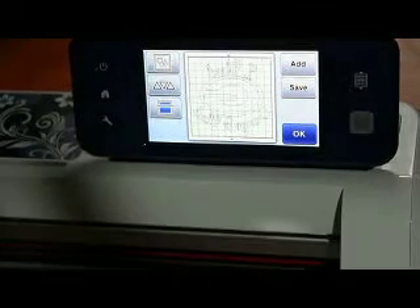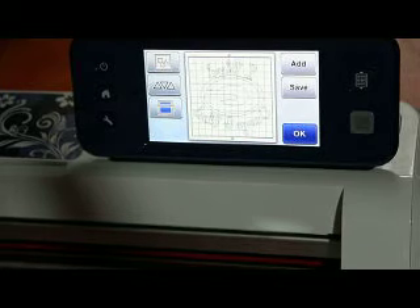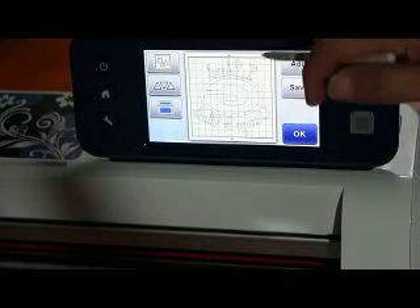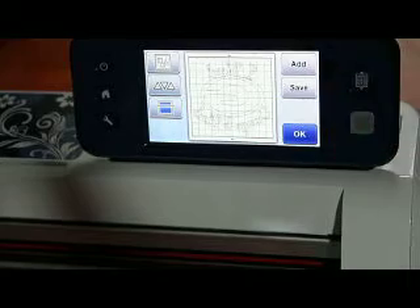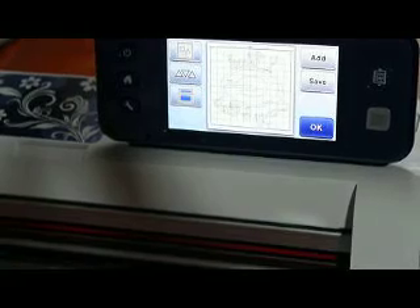Hi everybody, this is Jen from Scan and Cut Jam Sessions and Scan and Cut Canvas and Scout Help on Facebook. I'm cutting some vinyl, some glitter vinyl, and I was going through working with the new Scan and Cut 2 and I noticed something. I have a 12x12 mat up and I have the big 12x24 mat in and it still allowed me to cut without giving me that error message that I needed to insert a 12x12 mat.